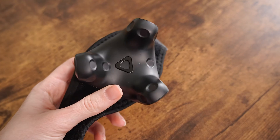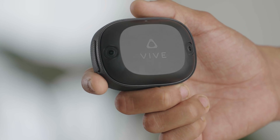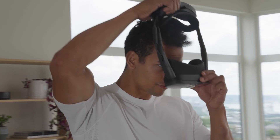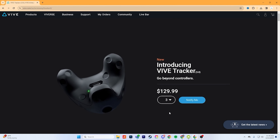Question number two: do base stations work with the Vive Ultimate Trackers? We recommend using the Vive Tracker 3.0 as that is designed for lighthouse environments. The Vive Ultimate Trackers are optimized for standalone headsets, while the 3.0 trackers are optimized for lighthouse-based headsets. The 3.0s are going to be a better solution for you if you're using lighthouse tracking.